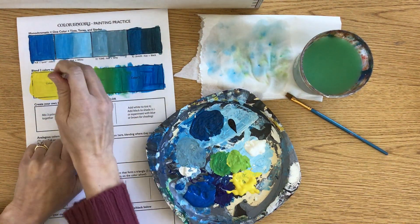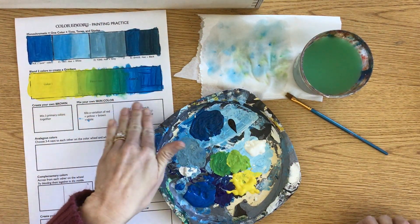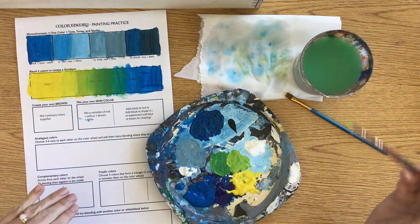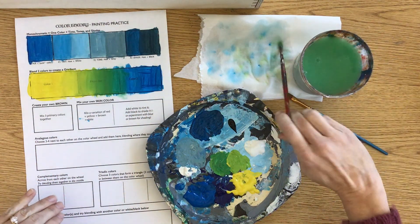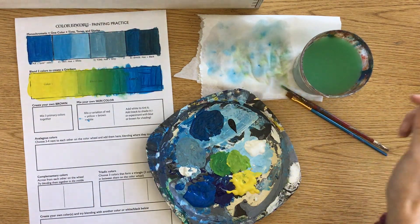You can put your strokes up and down or side to side — the key here is trying to have a nice gradual blend. See what you can do, and again you can always let it dry and then go over it again if you feel like you need to do it one more time.